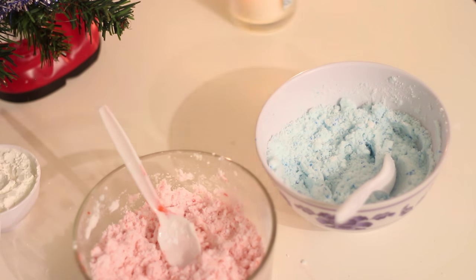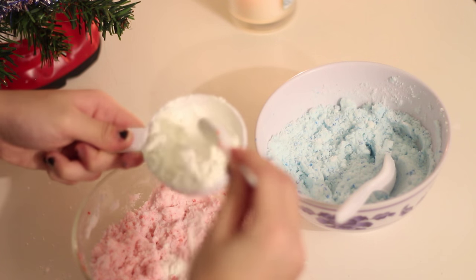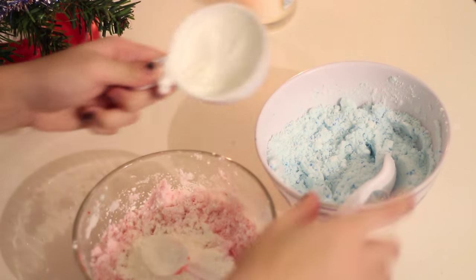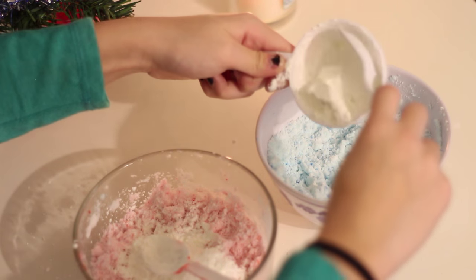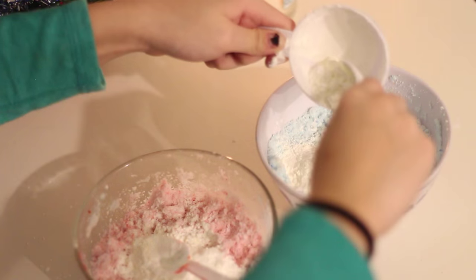Okay, so once I had mixed the colors in, I realized I forgot to put in the cornstarch. You're supposed to put half a cup in, so you just measure it and put half in each color, or split it up evenly. I totally forgot about this, so make sure to do it before — don't do it at the same time as me, because that's wrong.